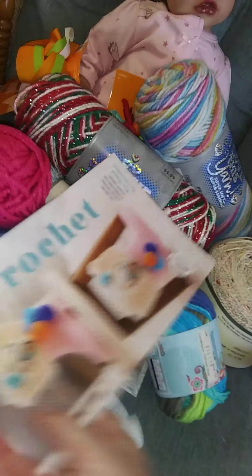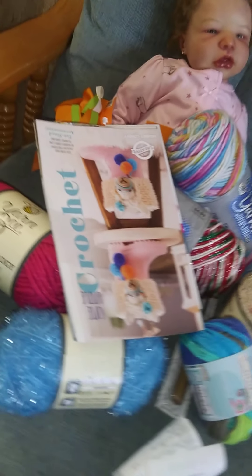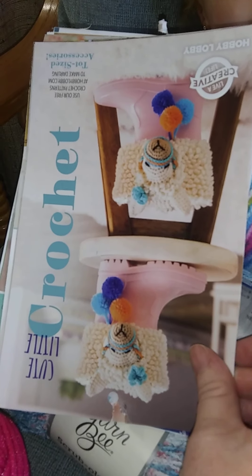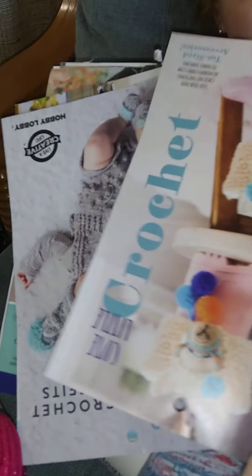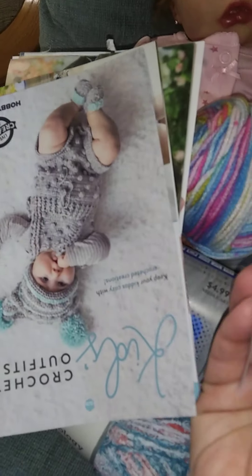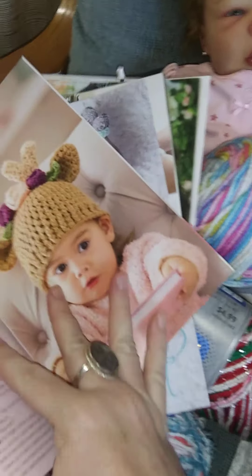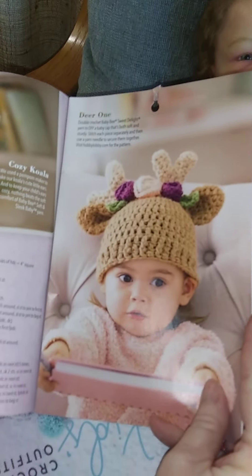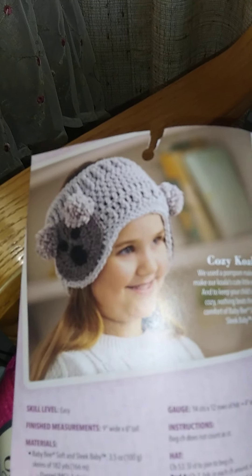And then I picked up some little craft idea books to make some things. Different things you can make for the babies - that hat is super adorable. So I might be using some of the ideas in here.